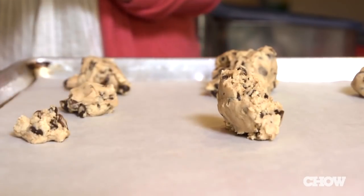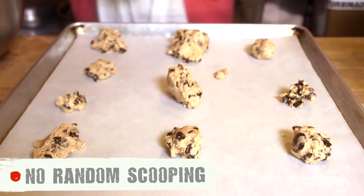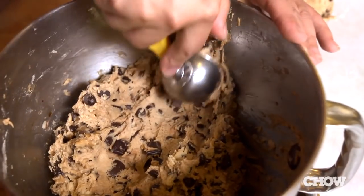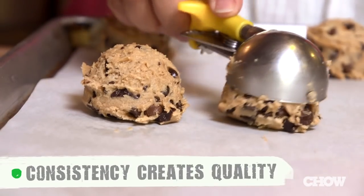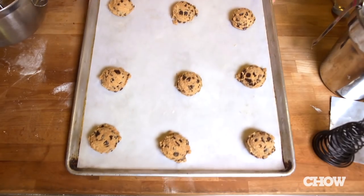Now you're ready to bake your cookies. Don't just put random globs into your baking pan — you're going to end up with burnt cookies, raw cookies, cookies that are gigantic, cookies that are tiny. Instead, I recommend using an ice cream scoop. That way you're going to scoop the same amount of dough every single time so all your cookies are going to be consistent.